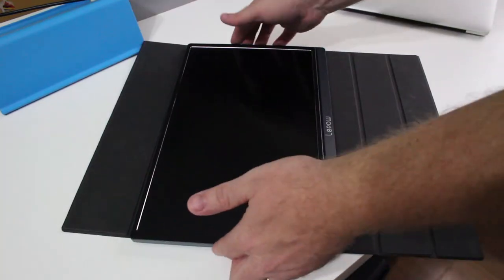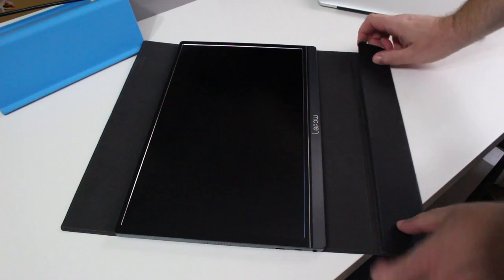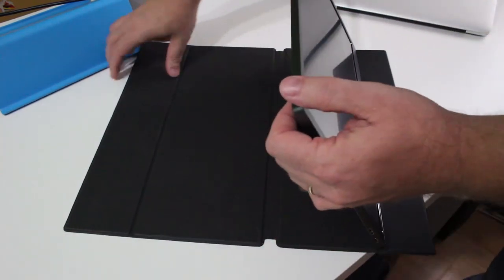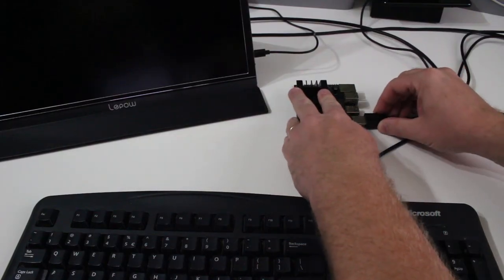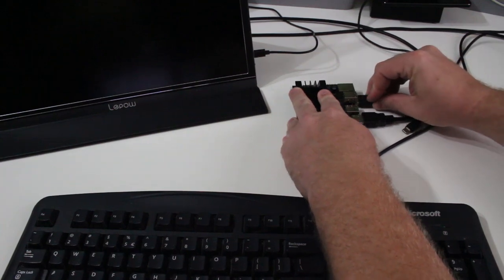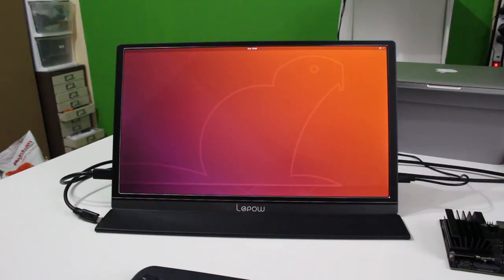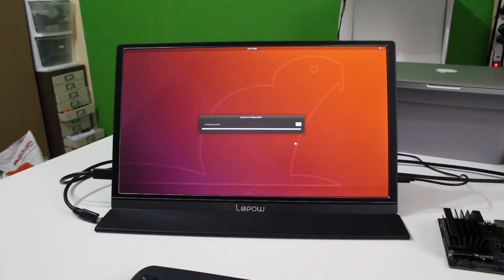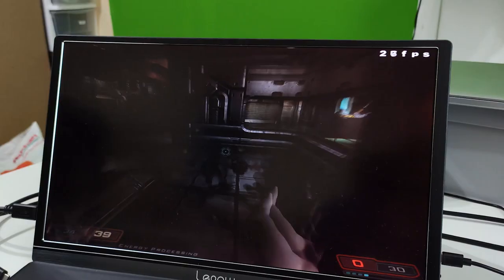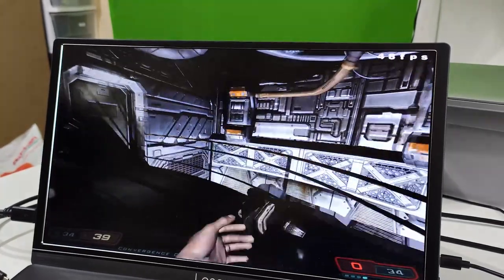Number one: you can just use it as a normal monitor, because it normally comes with some kind of stand. In this case it's got a smart stand that doubles up as the cover — you can fold it up and make it into the stand for the monitor itself. Then you can use it on your PC, just connect it via HDMI. I've been using it with the Raspberry Pi and also in my Jetson Nano 2GB video. Any PC or single board computer that needs HDMI — just take this monitor to it, since it's light, small, thin, and very easy to connect up.